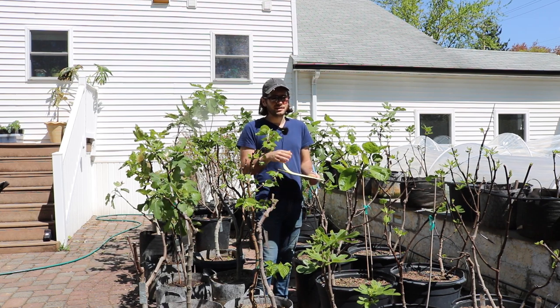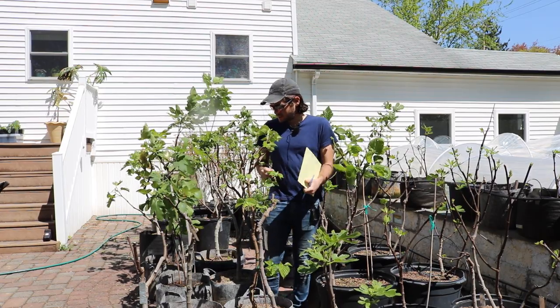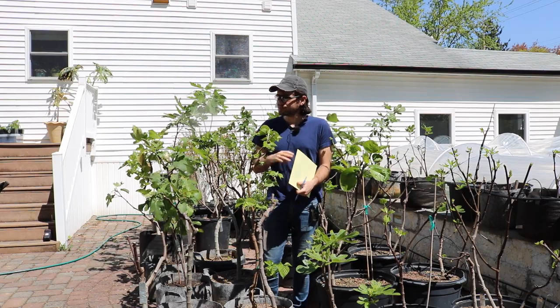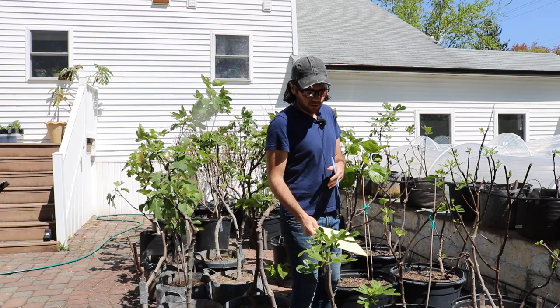I have some trees that did take some cold damage — some persimmons, actually a couple of fig trees in the ground. So this is just something that I do every year: making sure everything's labeled and everything is accounted for.